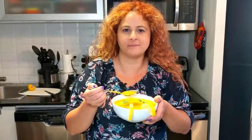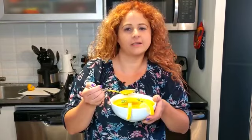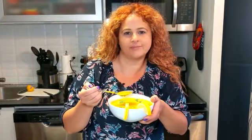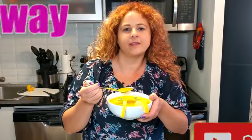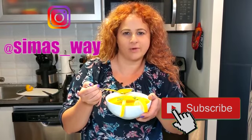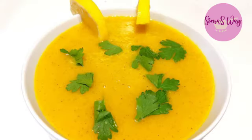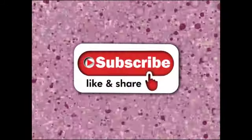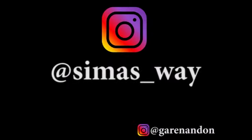Very delicious! This is the perfect soup for fall and for Halloween also. Enjoy! Don't forget to subscribe to my YouTube channel and follow me on Instagram. See you next week. Bye.